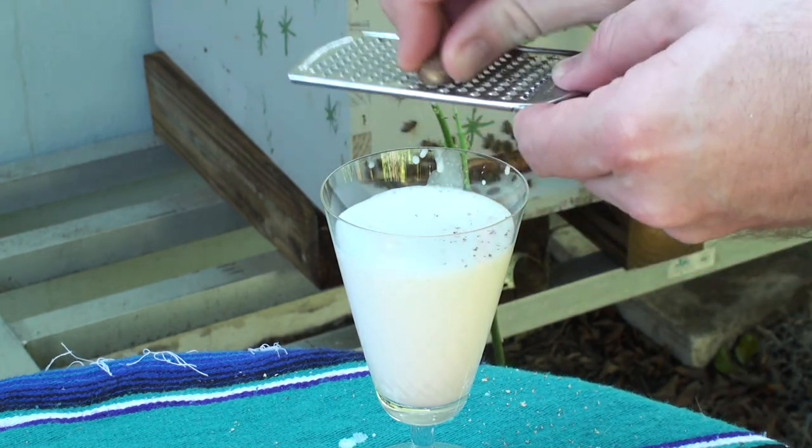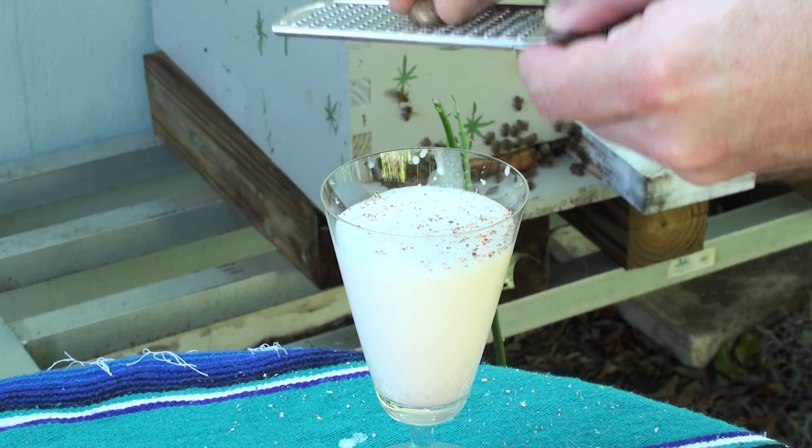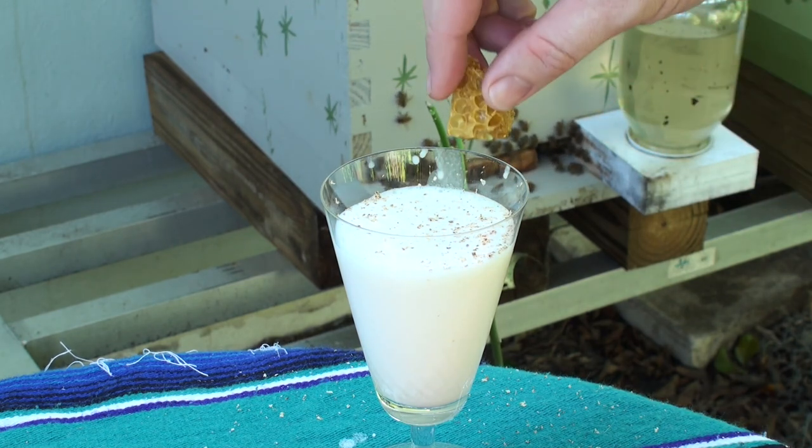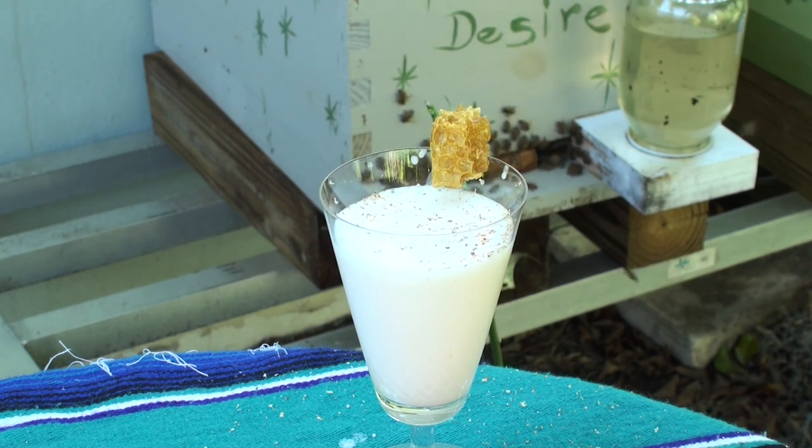Top it with a little bit of fresh grated nutmeg, and if you have it, a nice little bit of fresh honeycomb is always a great touch.